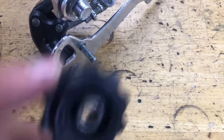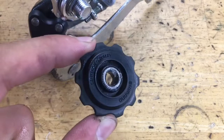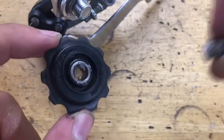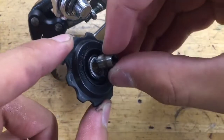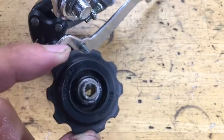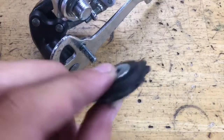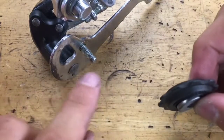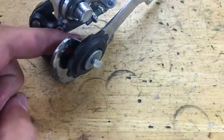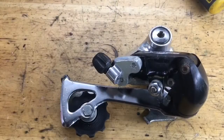Now for the pulleys — grab your guide pulley and put some grease on the inside. Then grab your metal bushing and get some grease on the inside of that too, and slide it in. Try not to get grease in the little groove where the seals go, as that's just going to attract dirt. Grab your two little washers, slide them on, put some grease on the bolt as well, and put on your pulley. Do the same thing for the other one. Put on your barrel adjuster and your clamp bolt, and you have yourself a fully rebuilt derailleur.